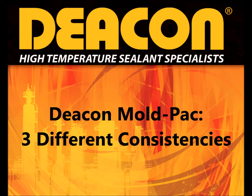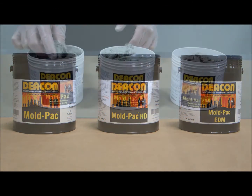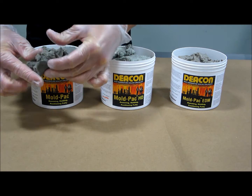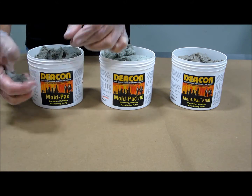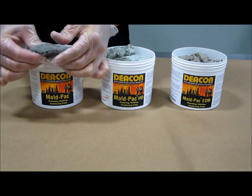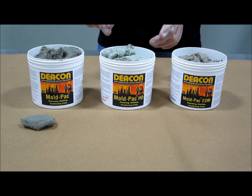Deakin Mold Pack is offered in three different consistencies. Mold Pack, the original Babbitt replacement, is the softest and remains the most flexible. Mold Pack is most commonly used for vibration suppression and as a damming compound for epoxy and pouring Babbitt.